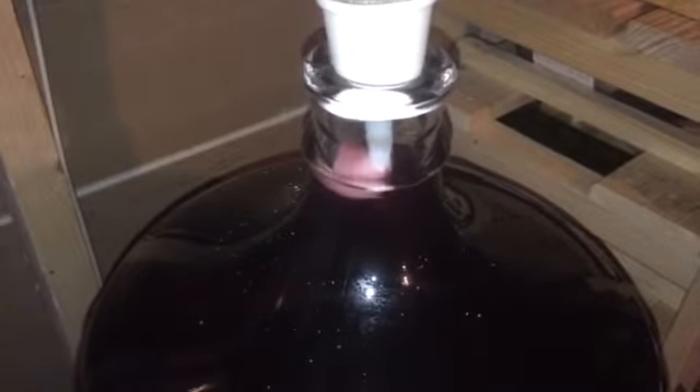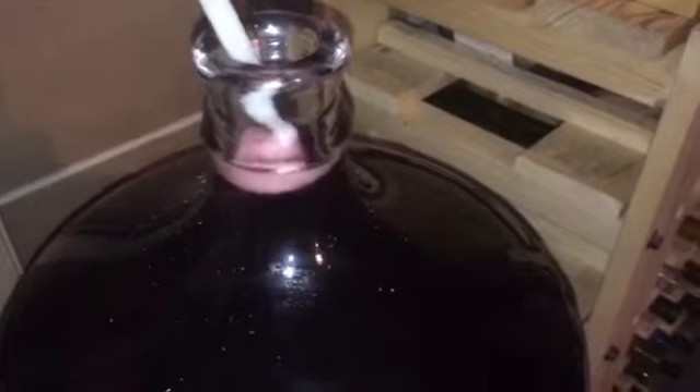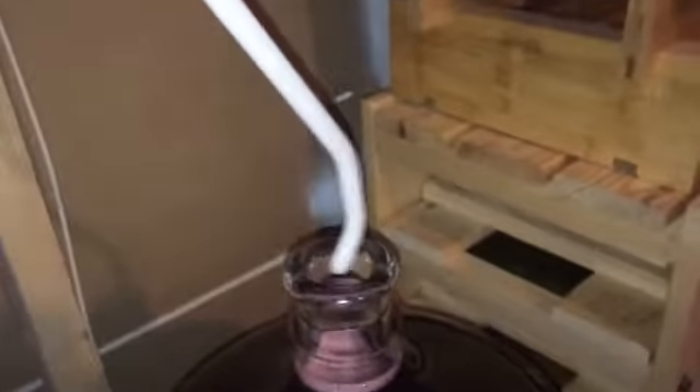There we go. And there you see it again. As you can see, this is not super complicated, but it's not quite as big as my carboy.